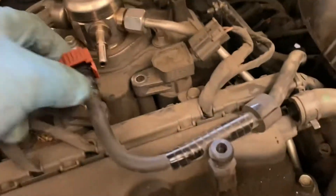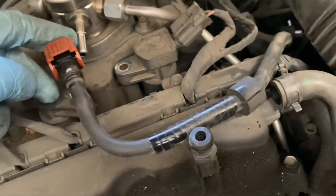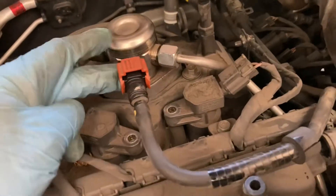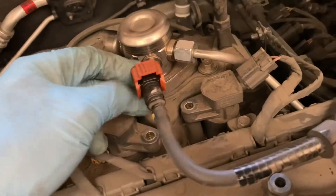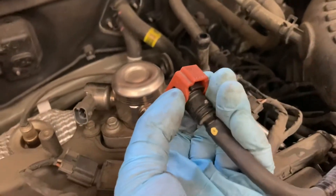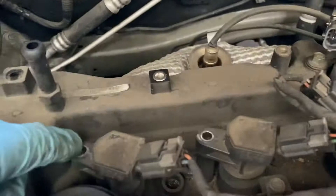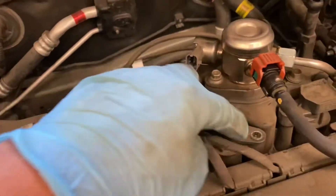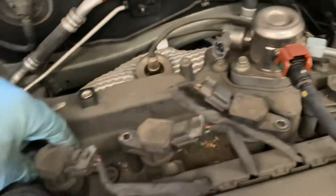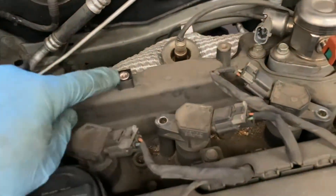Remove this fuel back line and the pressure line. Return also. Press on both sides and pull out. And this screw, 4 piece spark plug, ignition coil removed. Remove the end of this.